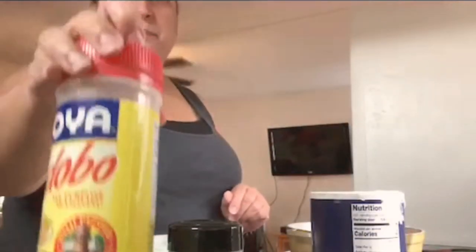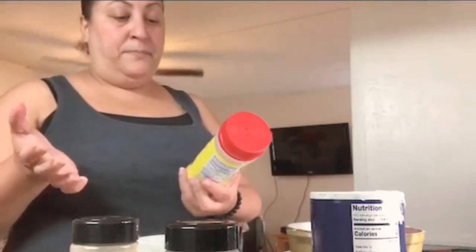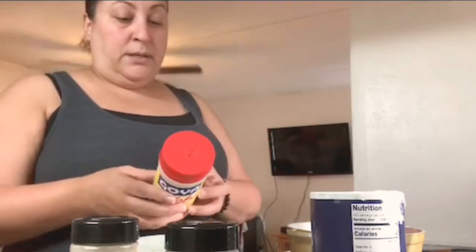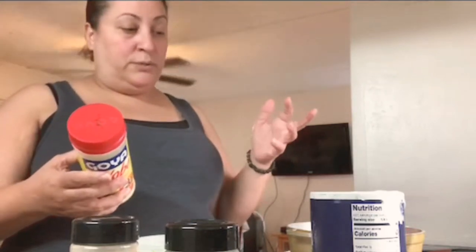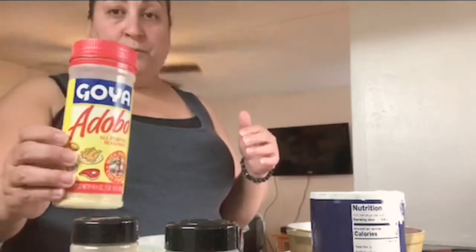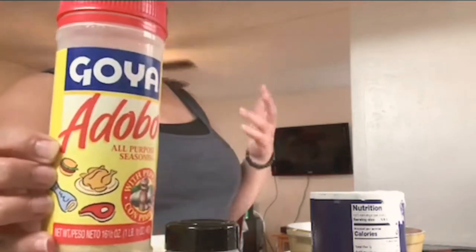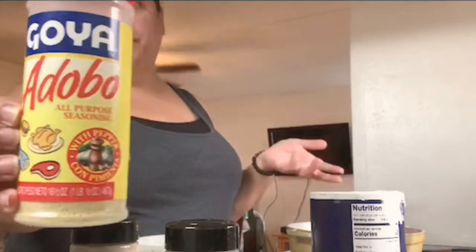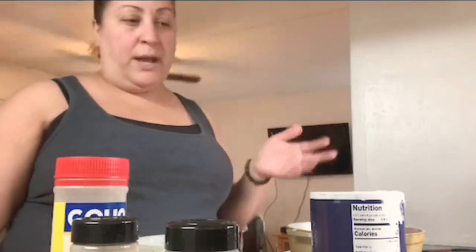I also put some garlic powder, onion powder, and adobo — which is an all-purpose seasoning. It doesn't replace salt because sometimes you still have to add a little bit. But you can put it in burgers, fish, meats, chicken, stews, soups, rice, and more.